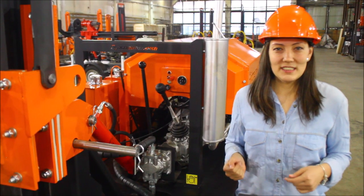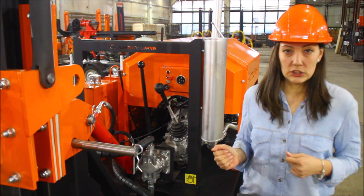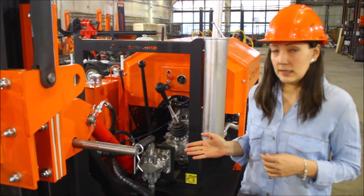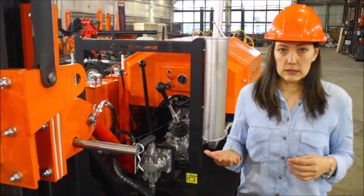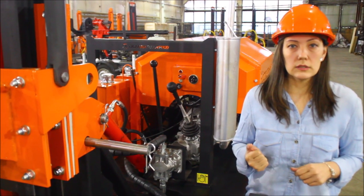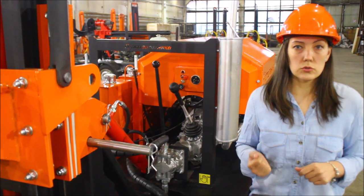Many customers who come over here and see this drilling rig are very surprised with such a configuration. The gear changing lets you control the torque of the rotator. That means you can downshift when you go through hard soils and overdrive when you go through soft formations.